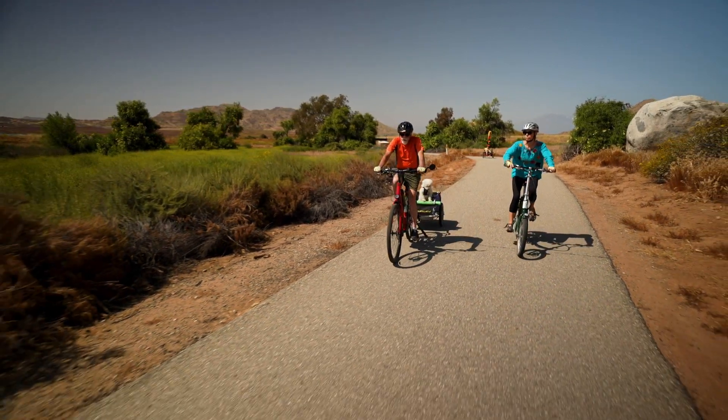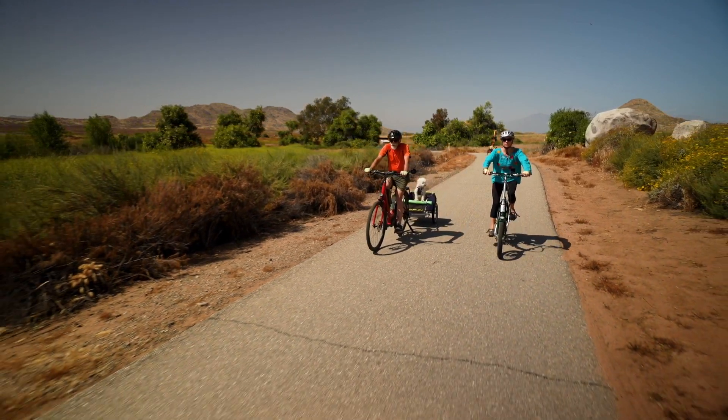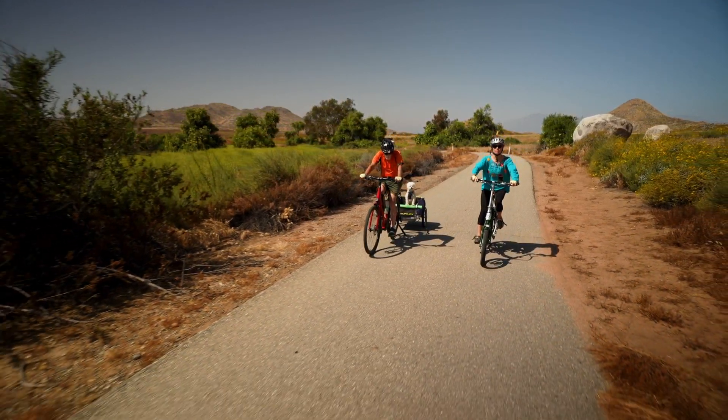Many of the ones I've seen weigh around 60 pounds, but you can get lighter ones too. Remember, when you're pedaling it's not only your weight but also that of the bicycle that you've got to move.